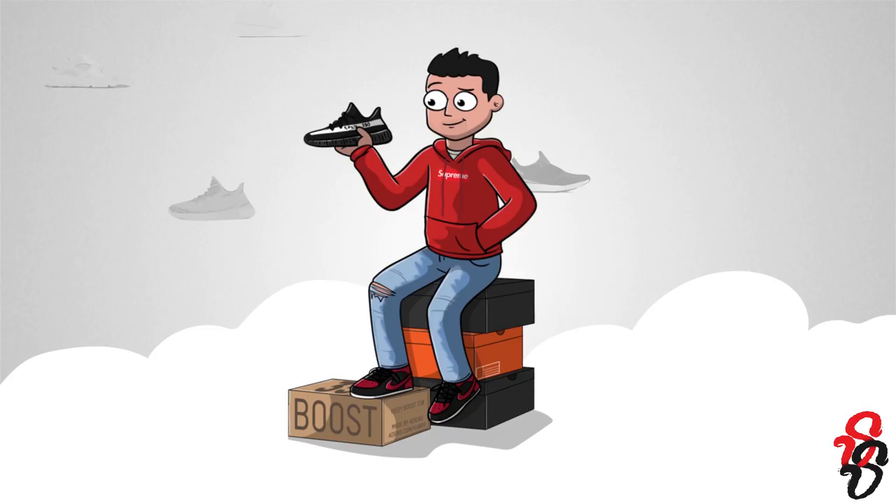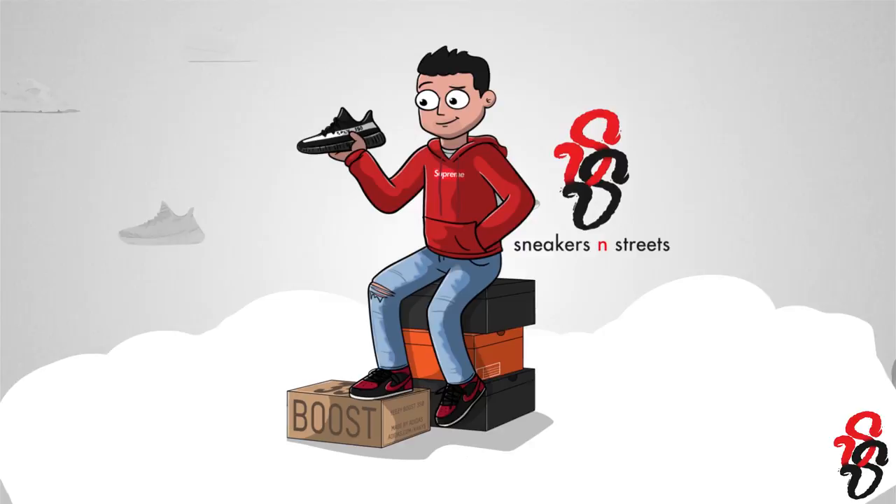Welcome in sneaker fam, my name is Nate and this is Sneakers and Streets. Thank you so much for tuning in — we've got a great sneaker today, it's the Nike Odyssey React. I truly appreciate every person who likes, comments, and subscribes — you all make a difference and I notice and appreciate every single time you do it.